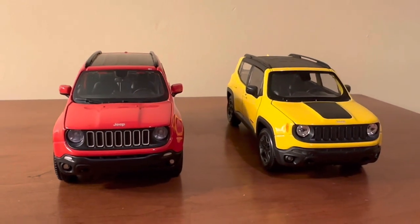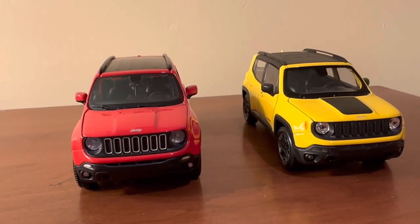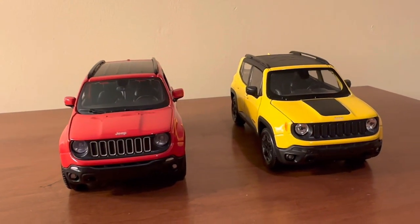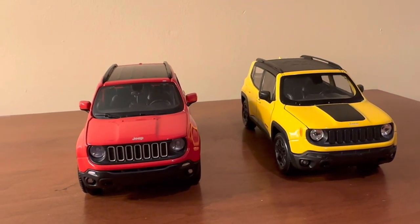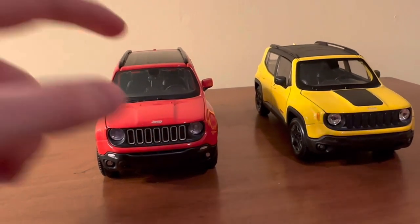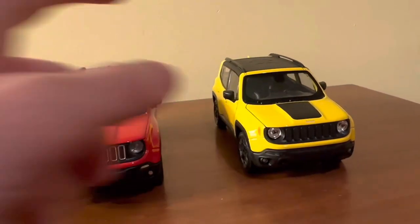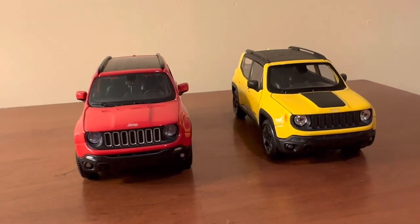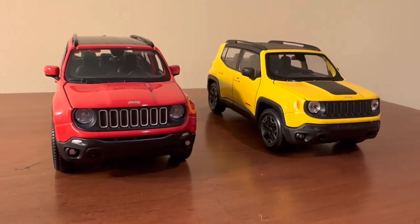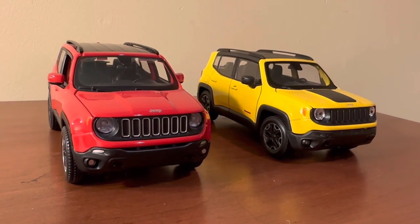I actually got both of these models from CVS — the same CVS. I got this one in 2018 and this one in 2023. Both of them are based off 2017 Jeep Renegade models. The Maisto is based off the Renegade Latitude trim, and the Welly is based off the Renegade Trailhawk trim. You will see some visual differences just based off that as I get into the overall quality comparisons of both of these models.